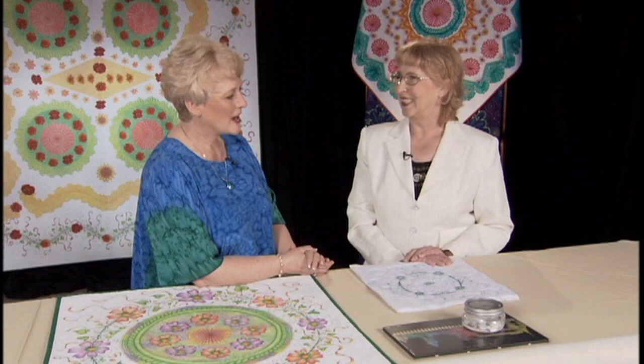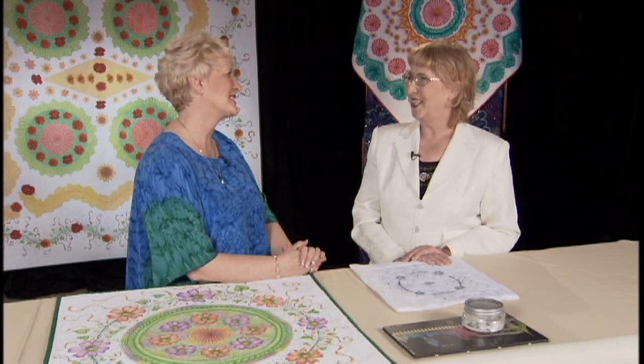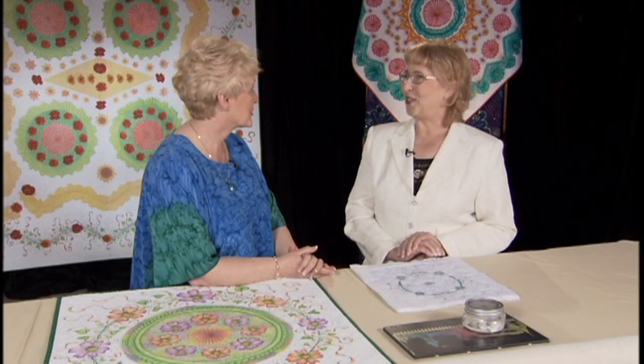I know the viewers want to know a little bit more about you. Your buzz is all over and they've heard about you and seen your work at shows. They heard you've won, what, seven major awards in shows? Thirty-one. Thirty-one! Oh my goodness.